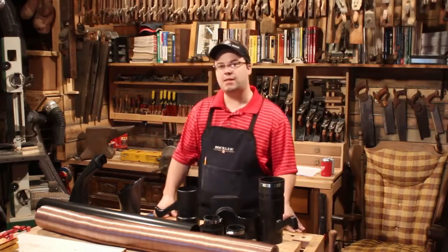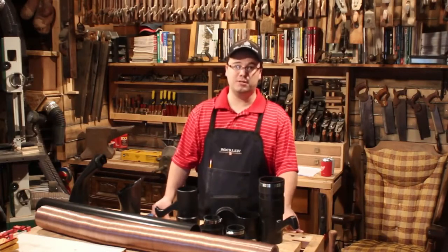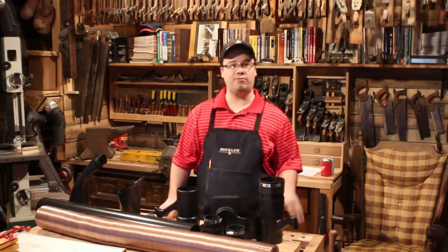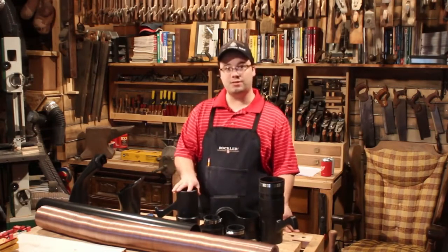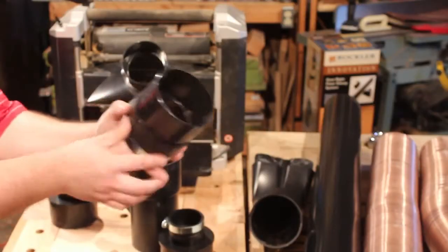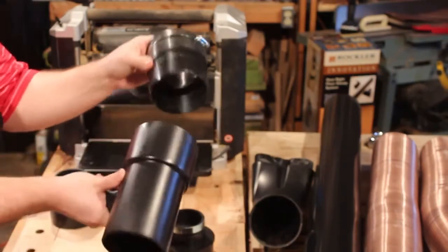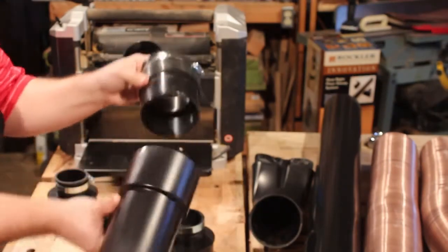Even the most complex dust collection systems have to switch hoses around from time to time for certain applications. I've tried out lots of different things, but the most impressive ones to me are the Dust Right fittings. They're really high quality with rubber and high impact plastic — super tough. And the connections are airtight and quick to release.